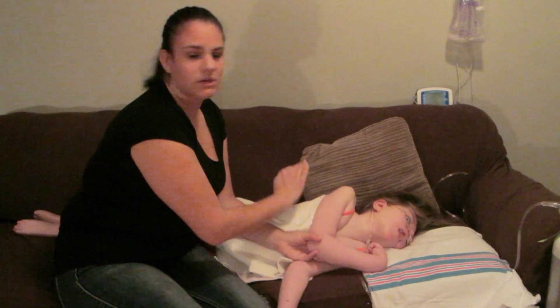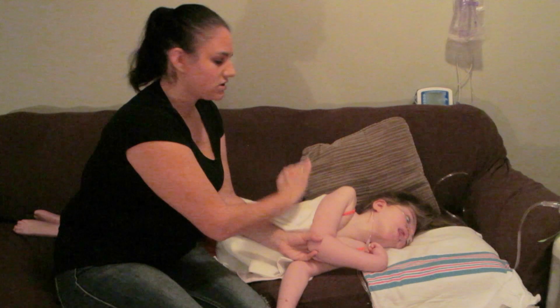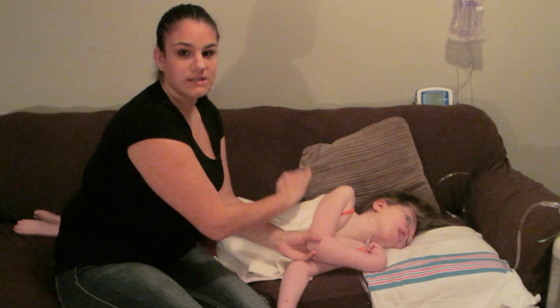She's pretty used to this by now and she's not very sick, not on a lot of oxygen, so I don't have an issue with that happening.